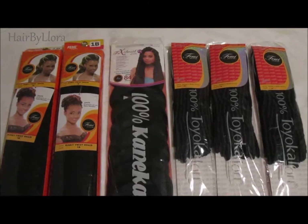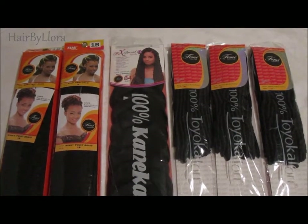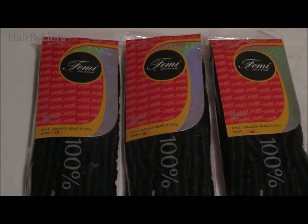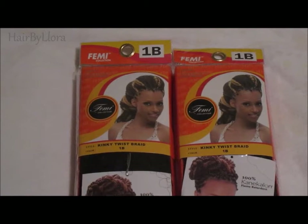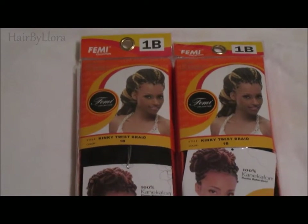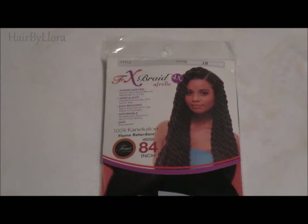I will see you in the next one. This is my holiday look, by the way, so enjoy it and happy holidays, you guys. I will be using three kinds of Femi Collection hair, all in the color 1B: three bags of Femi Collection Jamaica braid hair, two bags of Femi Collection's Kinky Twist braid, and one bag of Femi Collection 84-inch 100% Karnicallon hair.